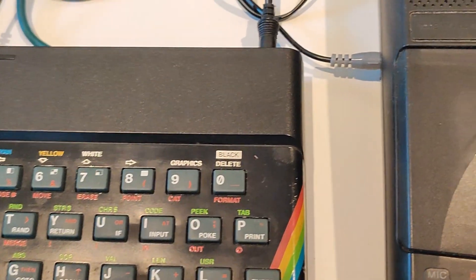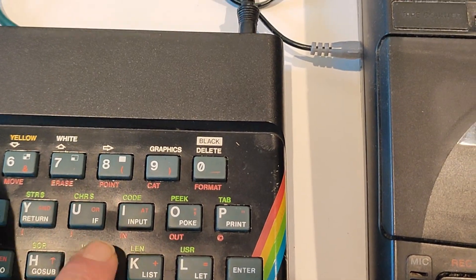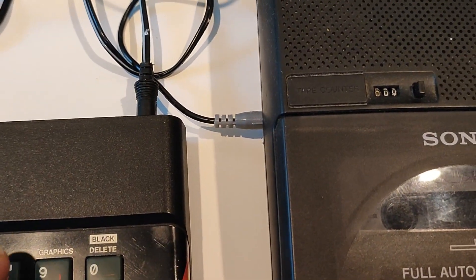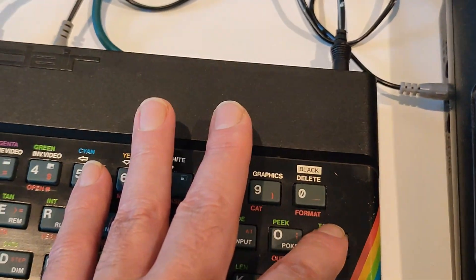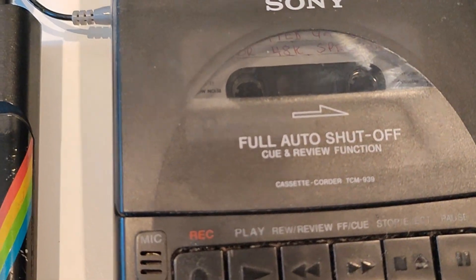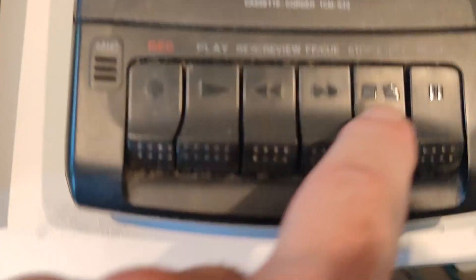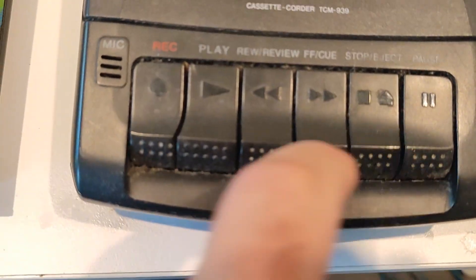Okay, ready to load. We're going to hit J, and then we need to put this one and this one, and then we're going to hit enter, and then we're going to play the tape and add batteries in the tape.